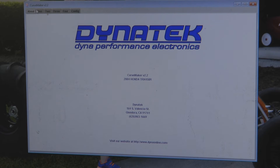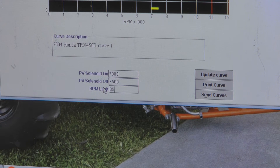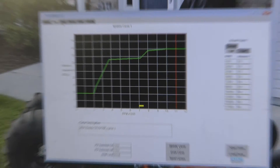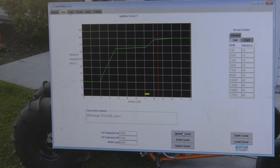So you go up here to the tabs and go to curve one — this is the curve that will happen when your clutch is in. We generally set this somewhere between 8,000 and 8,800 RPM, a lower RPM. You do that by updating the RPM limit at the bottom. Curve one defaults at 11,000, so we'll set this at 8,500. Then you have to hit the update curve button. You can see this red line will move to the left to 8,500 — that'll be the rev limit for curve one with the clutch in.